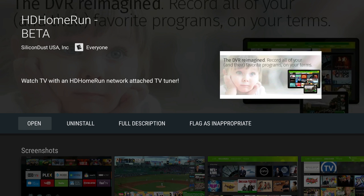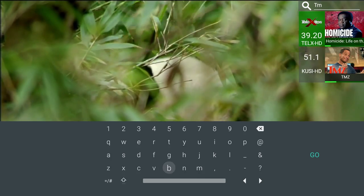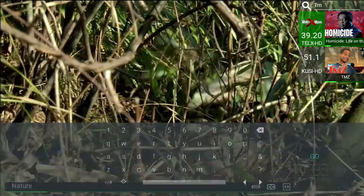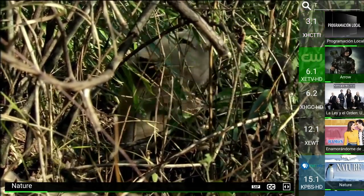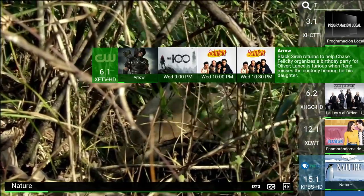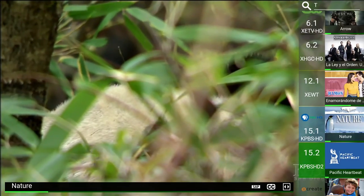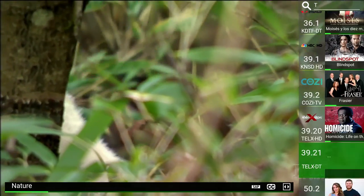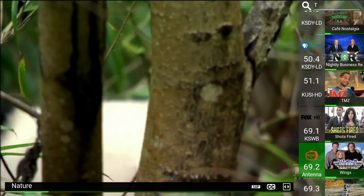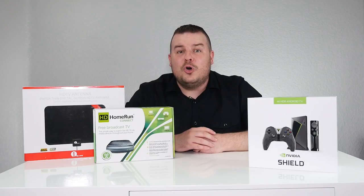Now open the HD Home Run app. Starting at the top, you can search for any TV show that is on and scheduled. You can also go to a channel, press to the right with the remote, and look at what's upcoming on the program guide. It also tells you what channel you're on, shows graphics for that channel, and tells you if it's coming in at HD quality.